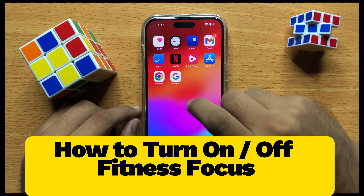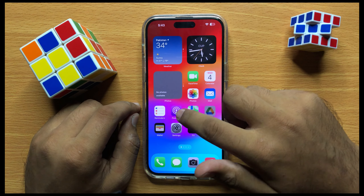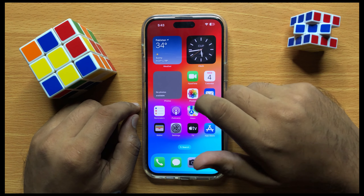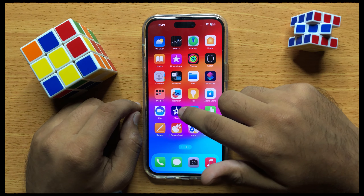Hello everyone. In this video I will show you how you can turn on or turn off Fitness Focus in iPhone 15 Pro Max. Before starting the video, don't forget to subscribe to the channel and also press the bell icon.